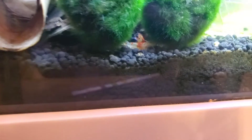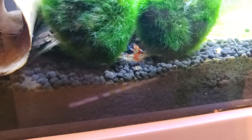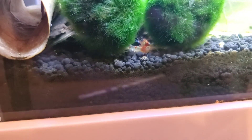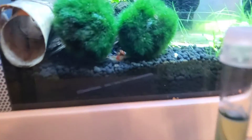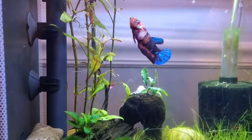Oh my gosh, there are three shrimp out! Y'all have no idea — this is a banner day. Well, this Aquarium Co-op test strip has a shrimp seal of approval. Have a good day!